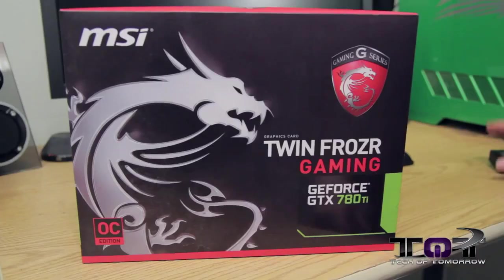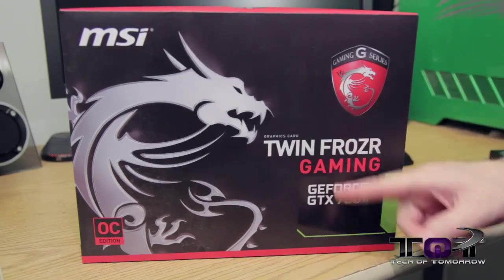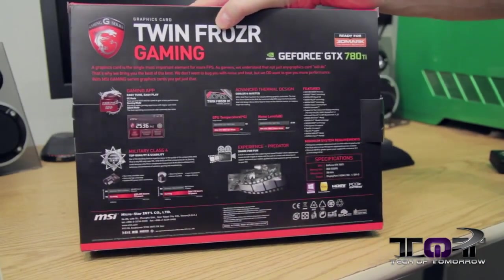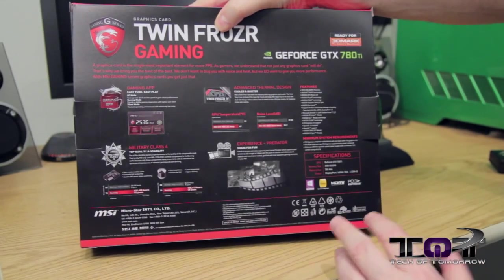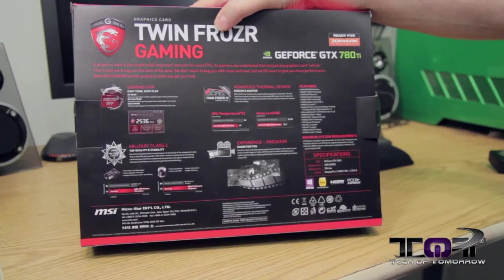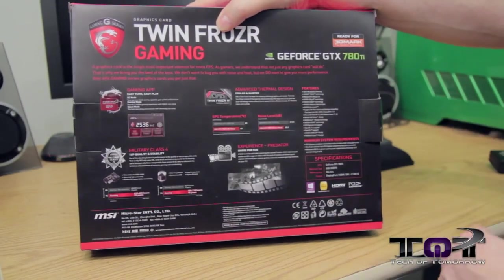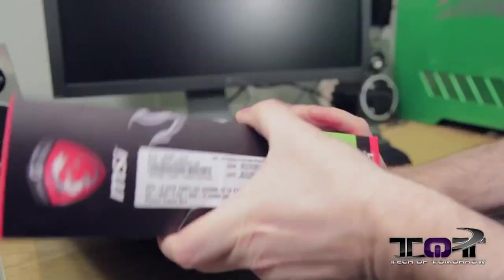This card is very solid and has all that Twin Frozr cooling on it. So with that said, let's jump in and see what comes in the box. Here we have the box — Lamborghini Gaming G-Series, little dragon logo right there. It's the overclocked edition. The back of it talks about their gaming app, their Afterburner software, Military Class 4 hardware, Twin Frozr advanced thermal design, and it's ready for 3DMark.